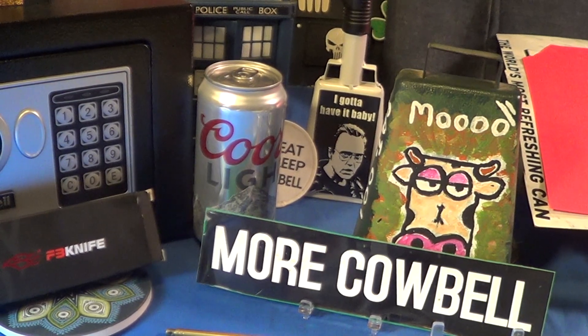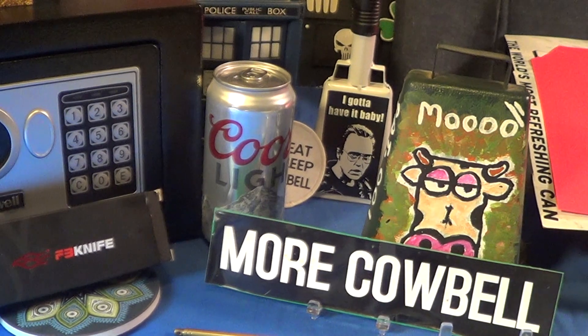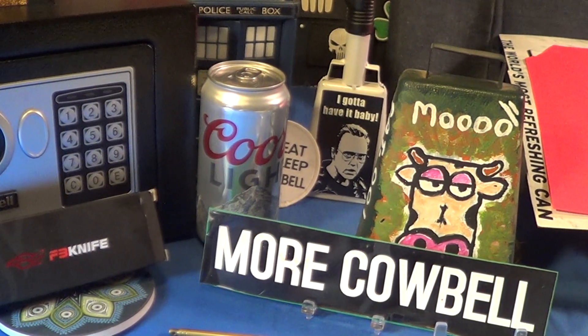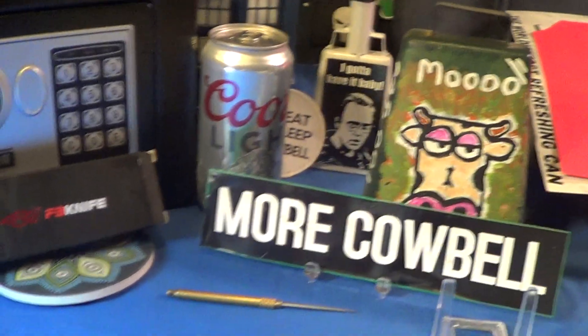All right, today we're going to take a look at another little knife brought to you by my favorite sponsor, and that would be beer made in the USA — Coors, of course.